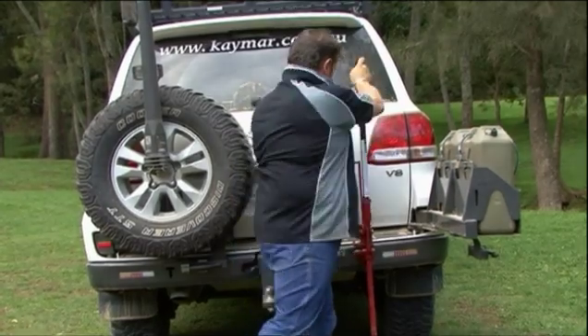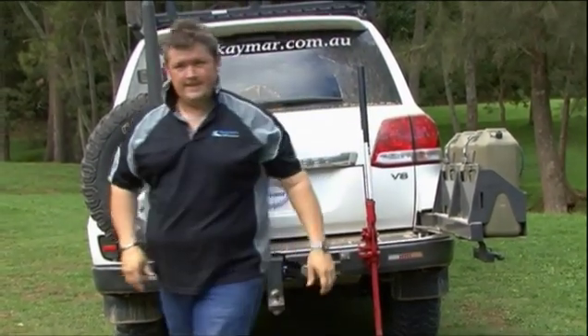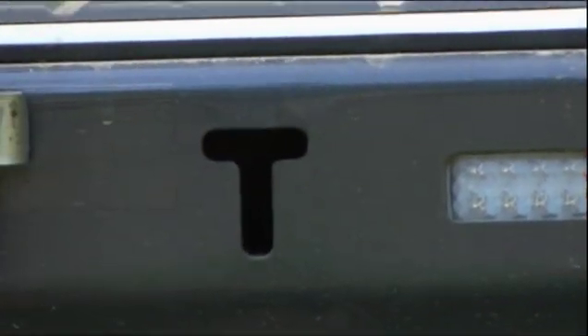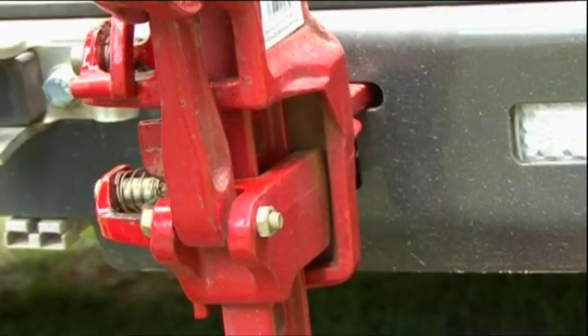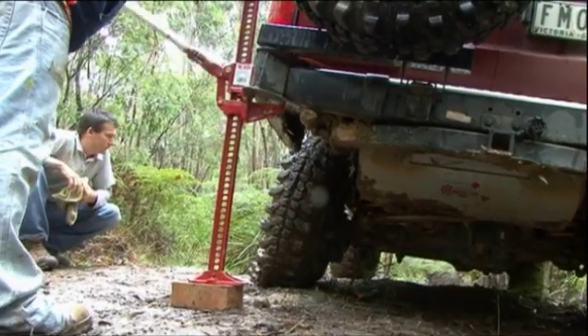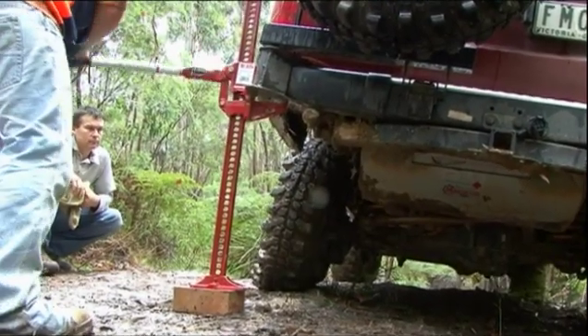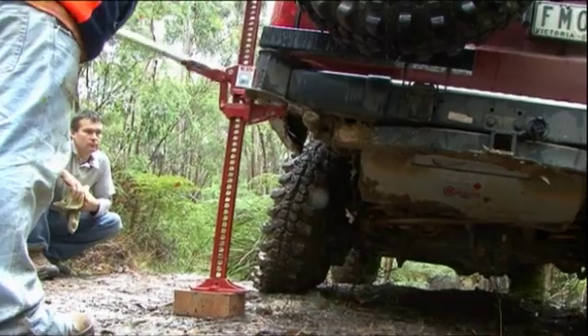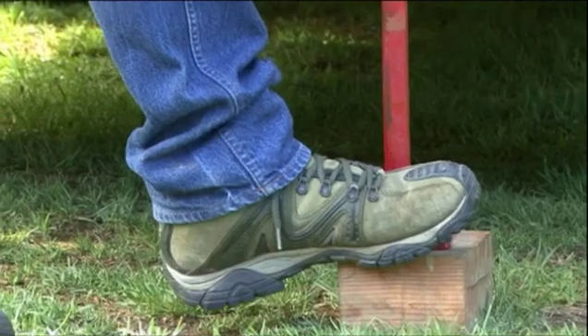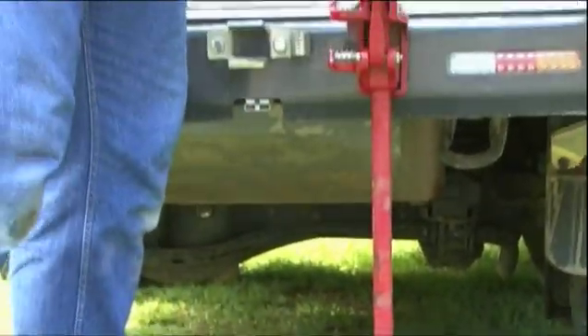Another important thing is to make sure you're using areas designed for high lift jacks. On the back bar here, we've got a T-slot on the back of the 200, which allows us to put the high lift into it. Also important: we're on good firm ground, but if you're in sand or somewhere really soft, you need a solid platform underneath. If you can't find or carry a piece of wood, try to find a good rock or something really firm to put the high lift jack on.